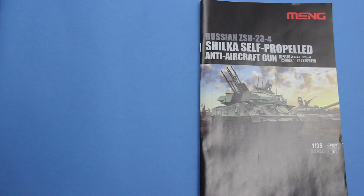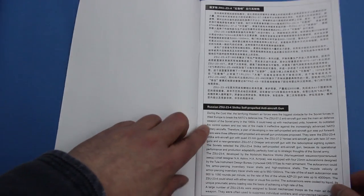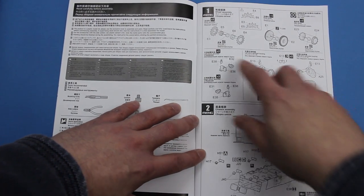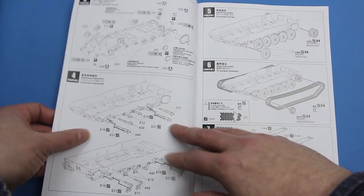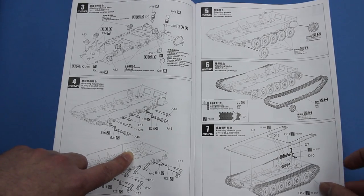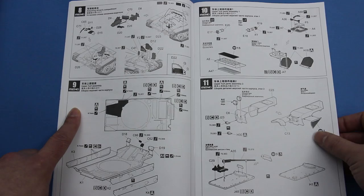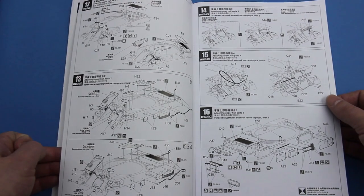We'll start by looking at the instructions. It's got a lovely four-colour printed picture on it, nice saddle-stitched booklet. There's a short history of the vehicle here in various languages - that's actually quite interesting. Then we're on to building the vehicle itself. It starts off by assembling the wheels with polycaps, so they can be easily removed for painting. We start off also with some of the details for the driver's compartment, the torsion bars, and they suggest that you fit the tracks at this stage. It does have a very well-detailed driver's compartment. Some etched brass here for some grills, and then we're on to adding the details to the vehicle.